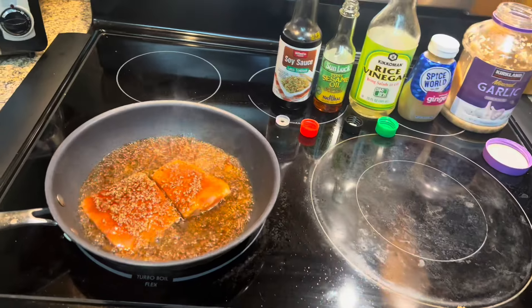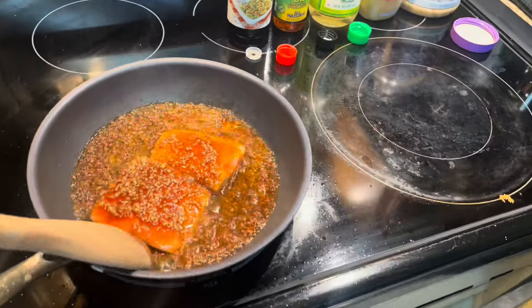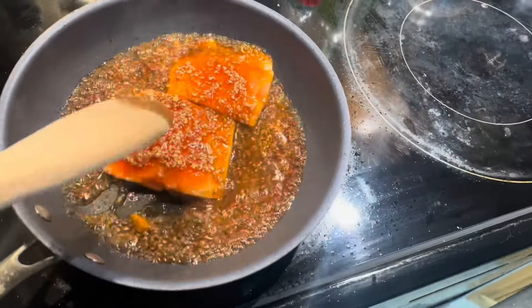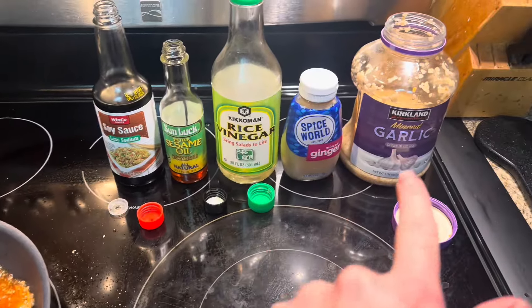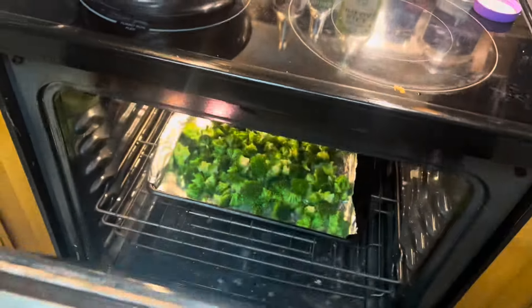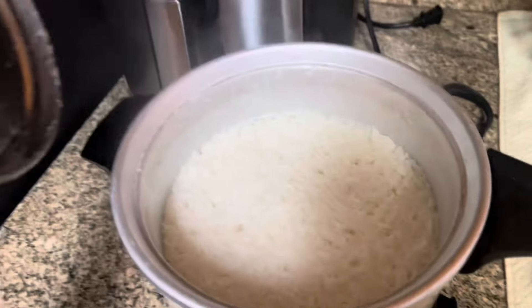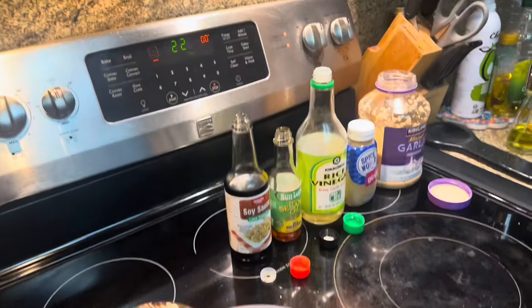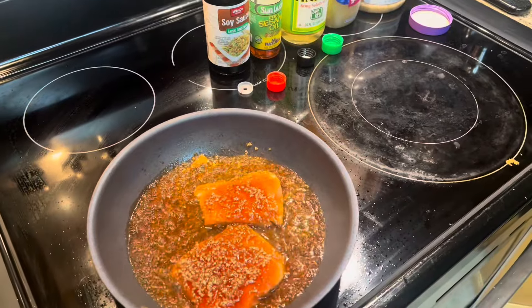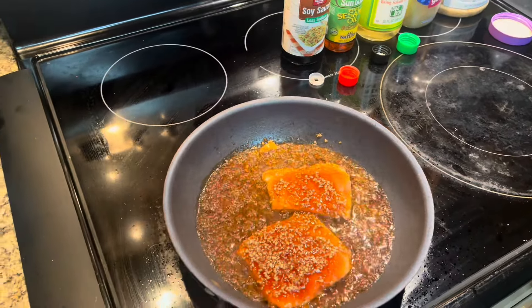Now I'm just going to be meal prepping. I'm going to make these salmon and rice bowls for dinner. I'm cooking the salmon in a sauce I made — it's a mixture of soy sauce, sesame oil, rice vinegar, ginger, and garlic. In the oven I have some broccoli baking for vegetables, and then I just have some rice going. I'm waiting for the salmon and broccoli to finish cooking, and then I'm going to make some extra sauce to pour on top when I go to eat it.